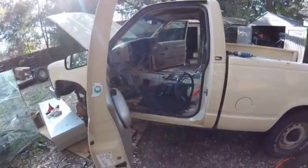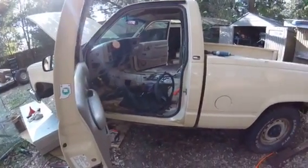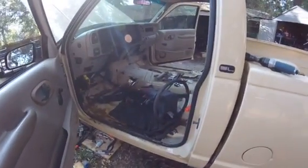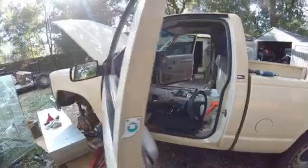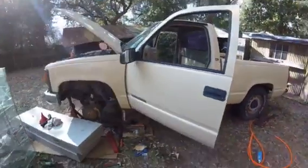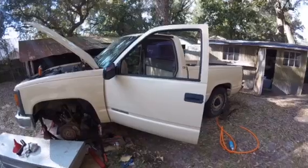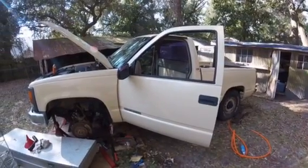I'm about to get out the jigsaw and cut the shifter hole out. I hope to have a functioning clutch in this thing by the end of the day, then get the transmission mounted, get the transfer case finished, and should have a pretty good little running truck. I'll post another video when I get it all together.